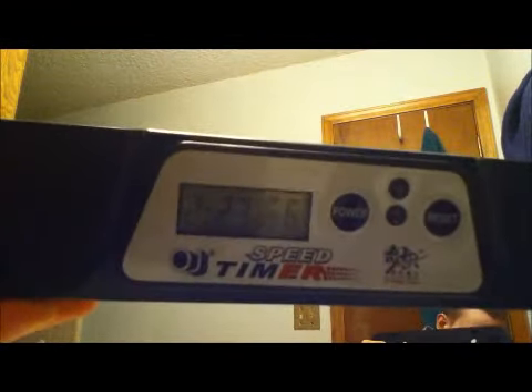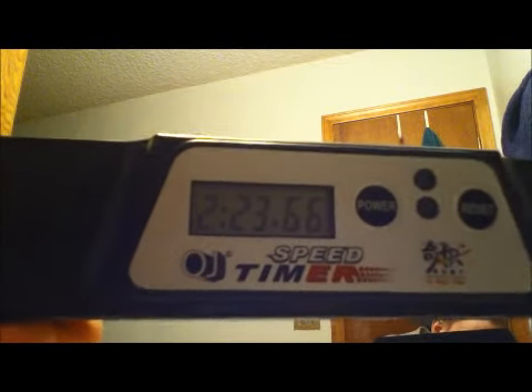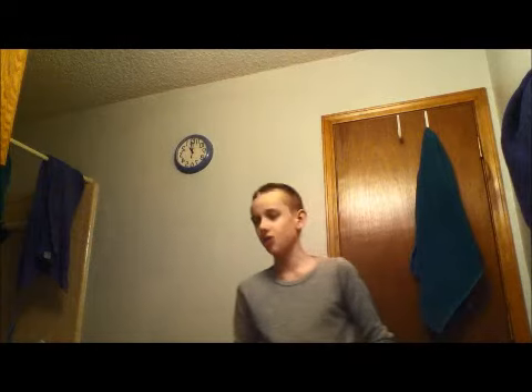And I got a really good time. I don't know if you can see that — 2 minutes 23.66 seconds. I actually thought it was going to take me a lot longer than that. But I did great. Now I'm going to turn the video off and go enter it into my records. Bye.